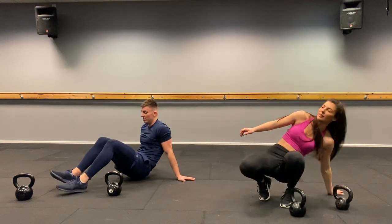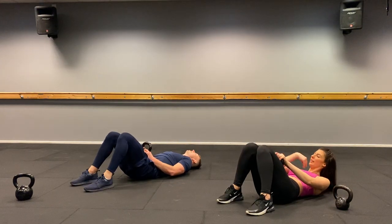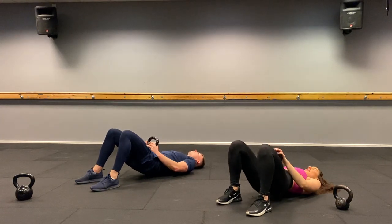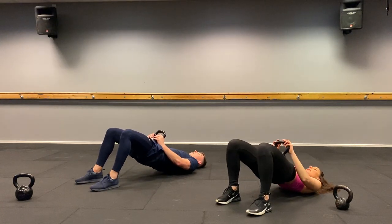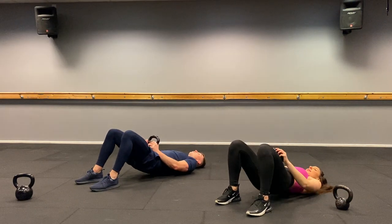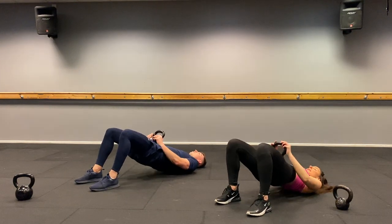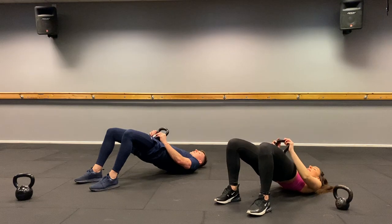Glute bridges. Kettlebell on your hip, relax your neck. Bum doesn't touch the floor. Three, two, one, let's go. One, two, three, four, five, six, seven, eight, nine, ten, eleven, twelve, thirteen, fourteen, fifteen, sixteen. Well done, rest.